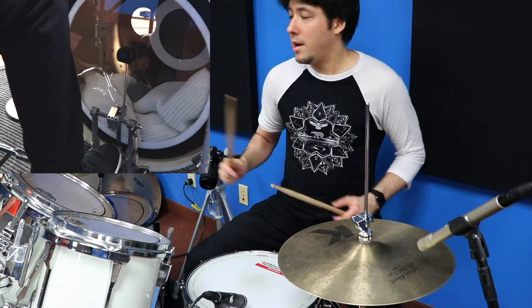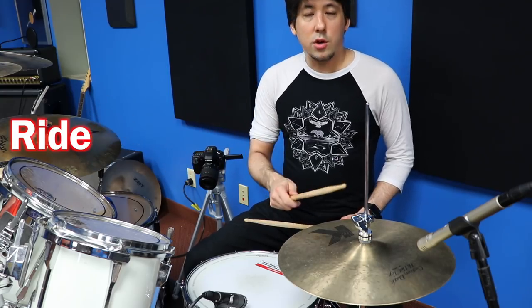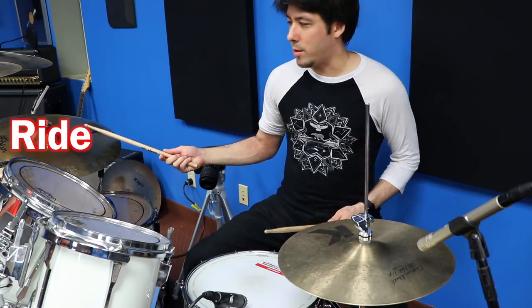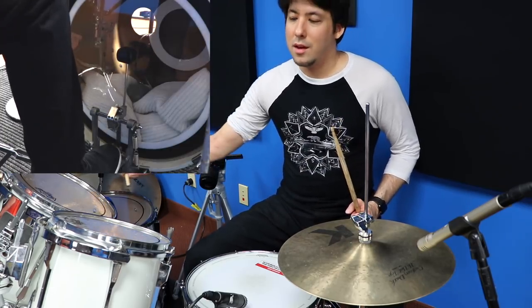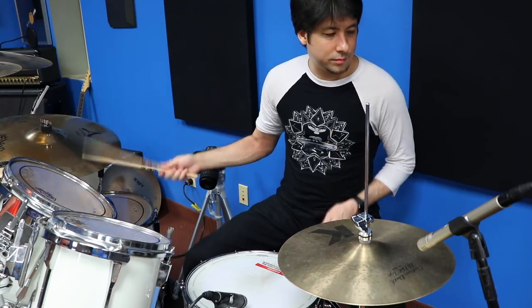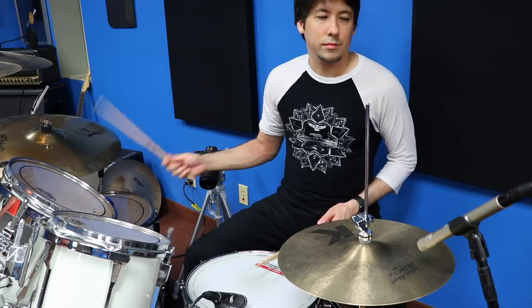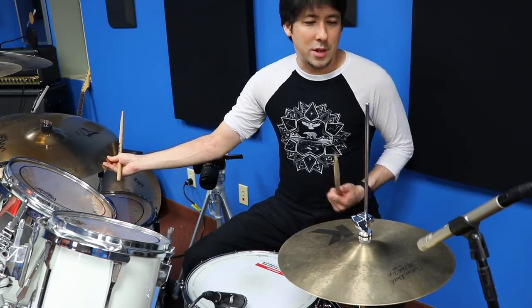Just as a little bonus — if you do have other cymbals like a ride cymbal, you can replace the hi-hat with a ride and do the same thing. This is very White Stripes-y. You could just start off with the ride, then add the snare. Go crazy, go back and forth.